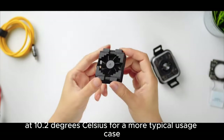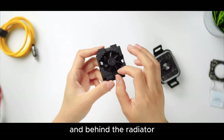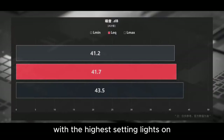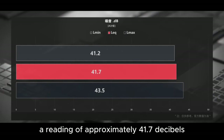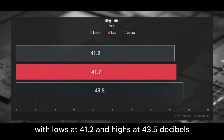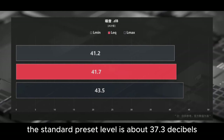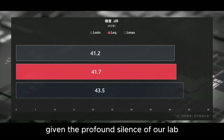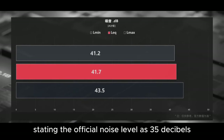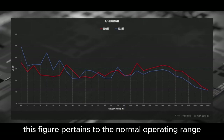The mean temperature saw a 7 degrees Celsius decline across the device, with the battery's heat also diminishing at 10.2 degrees Celsius. For a more typical usage case, we measured sustained sound pressure level 30 centimeters in front of the monitor and behind the radiator. A reading of approximately 41.7 decibels, with lows at 41.2 and highs at 43.5 decibels. The standard preset level is about 37.3 decibels. Given the profound silence of our lab-grade test environment, the official noise level of 35 decibels is precise, though this pertains to the normal operating range rather than the highest setting.